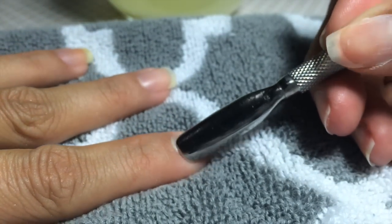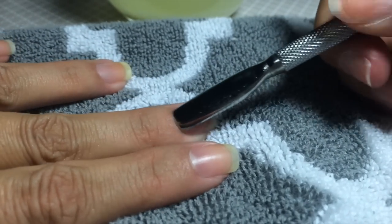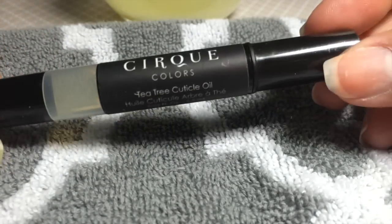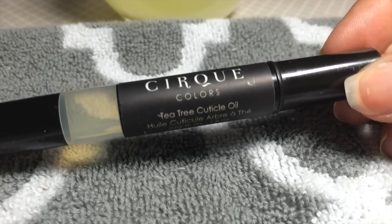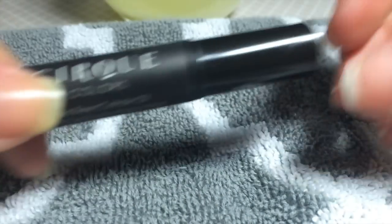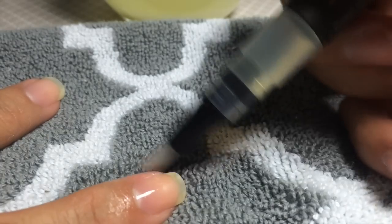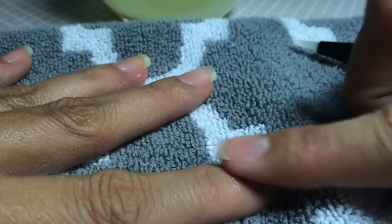Take a cuticle pusher and just gently push back your cuticles. Last, take your favorite cuticle oil — I'm using the Cirque Colors tea tree cuticle oil, which I absolutely love; I'll link it below. It has a cool applicator where you click the bottom and the oil comes out. Lather up your cuticles, let the oil soak in, then gently rub the oil all over your nail.